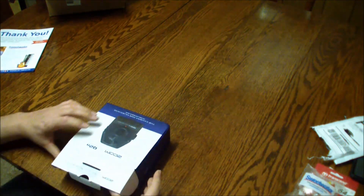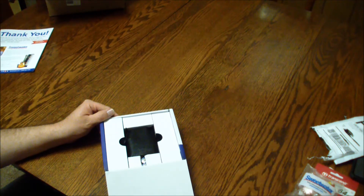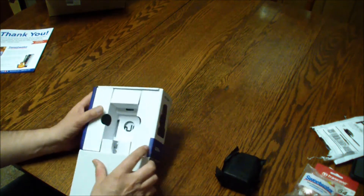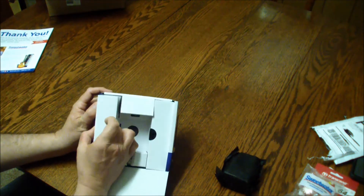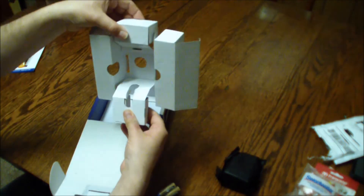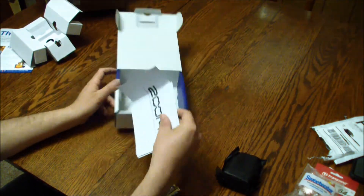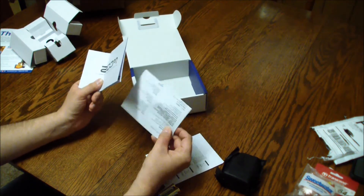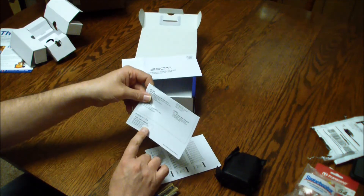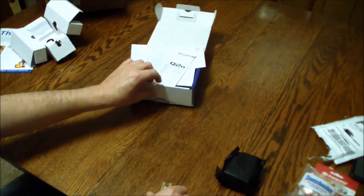Here we go, we'll unbox this thing together. Oh my god, that is a tiny little thing! There are instructions for all you folks who can't figure it out by matching the buttons. There's a registration card, some paperwork, a quick start guide, user guide, and two batteries.